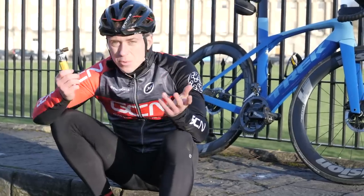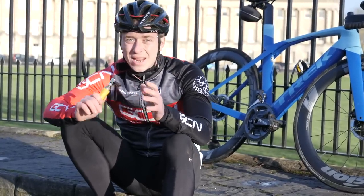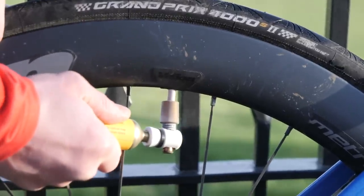Gas canisters — are they worth it? I personally would say yes. Getting your tires up to a sufficient PSI in a matter of seconds is just awesome.